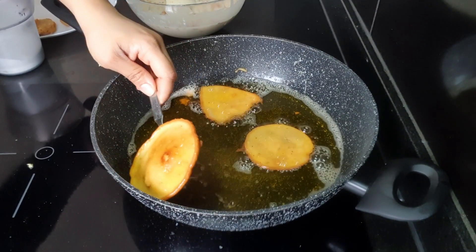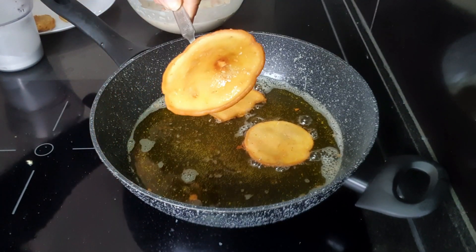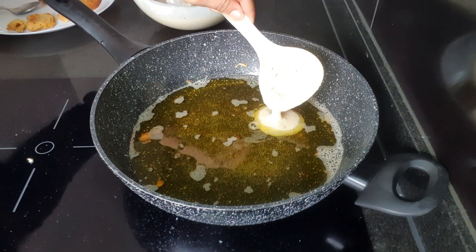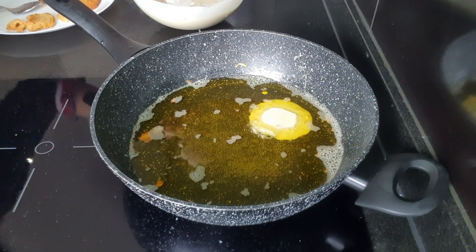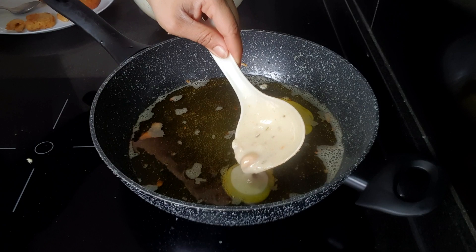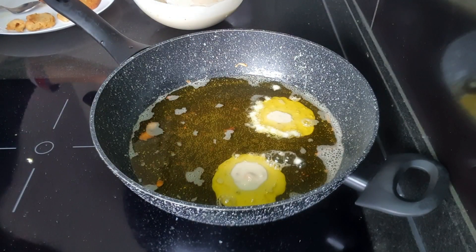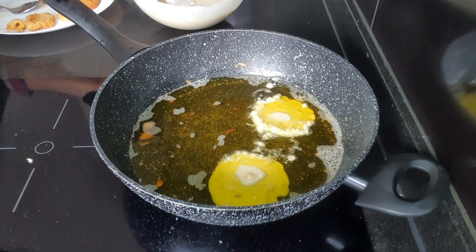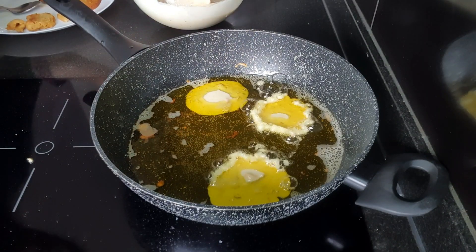Cook them until they are nice and golden on low flame — make sure the flame is not high. Look at this beauty, guys! This is looking perfect. I'll make the other malpoas as well. If you have not tried malpoas yet, do try this recipe — you will love it!